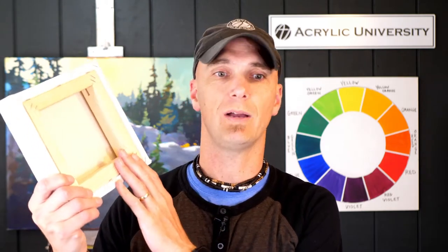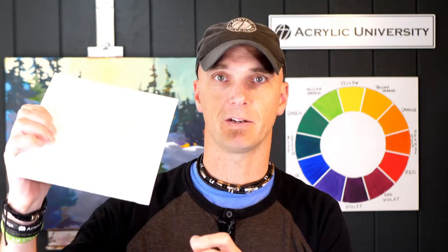Hey friend, Jed here and we're going to talk today about surfaces. Why would you choose a traditional stretch canvas versus maybe this panel? Or what if you wanted to try out something hard like this, a gesso panel? Why would you choose these? I'm going to give you my best insights into why I choose certain panels, certain canvases, and hopefully it'll be helpful as you're thinking about why you're painting and the circumstance in which you will be painting.